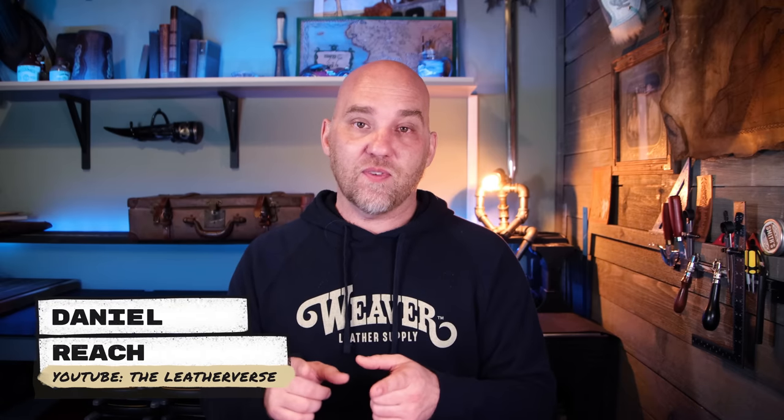You better buckle up because this one's a big one. Let's go make a belt. Hello everyone, my name is Daniel Reitz. This is Weaver Leather Supply. Today we're going to be doing something that I've dubbed the Four Feathers Belt. It's called Four Feathers because there's three different sections and if you count the feathers, each section has four feathers in it.